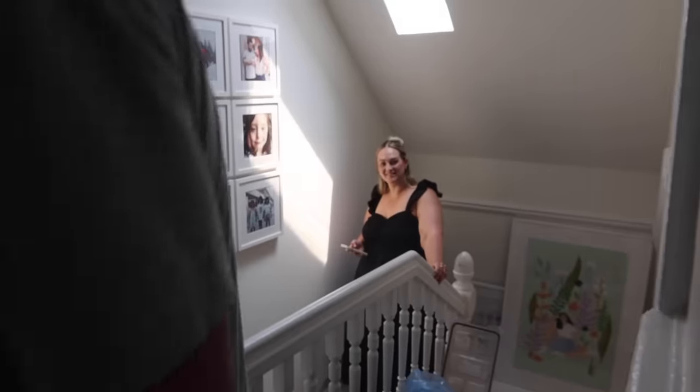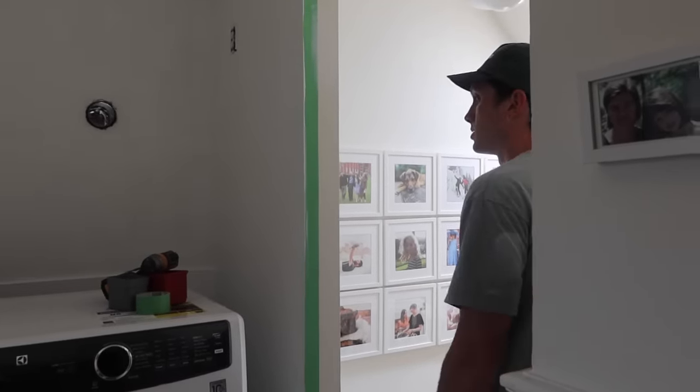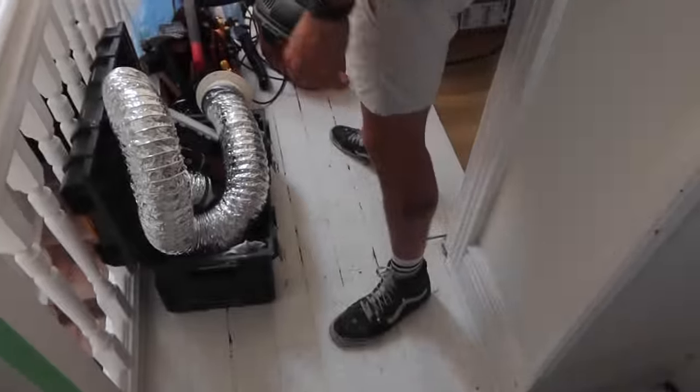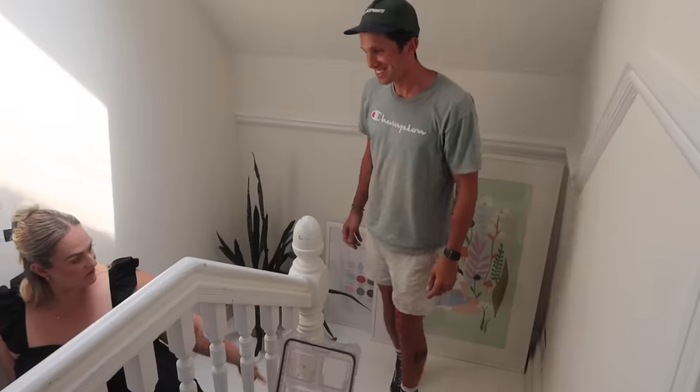It looks great — so fresh. A fresh white paint is exactly what a laundry room should look like because you clean your clothes in there. Clean, clean, right?